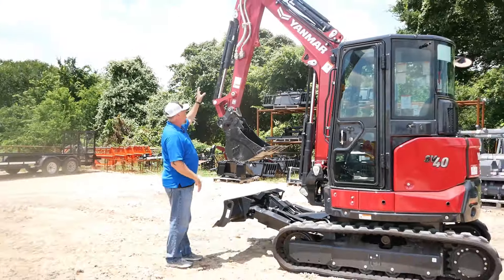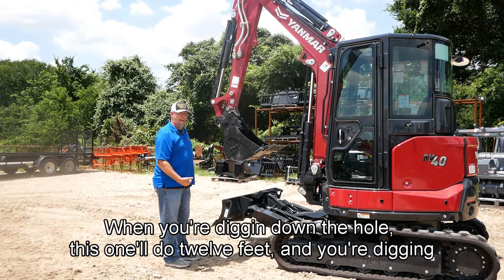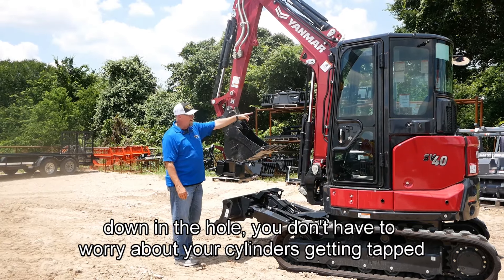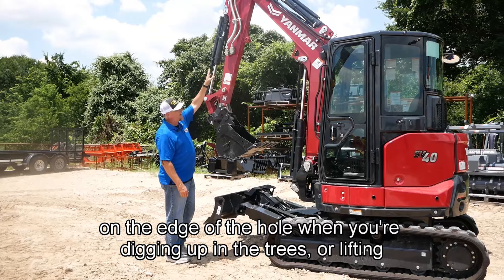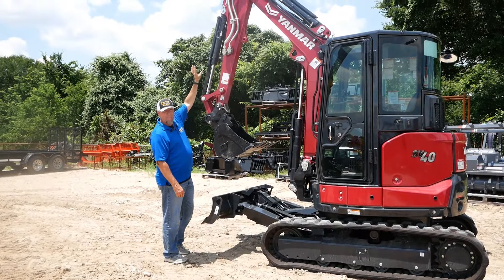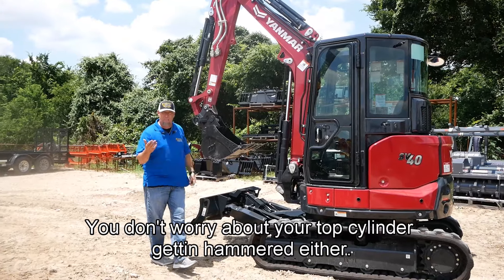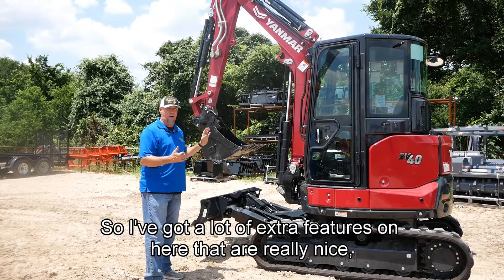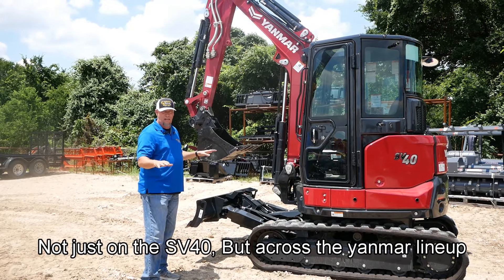One big plus to it — all cylinders are guarded, every single one. When you're digging down in a hole — this one will do 12 feet — you don't have to worry about your cylinders getting tapped on the edge of the hole. When you're digging up in the trees or lifting up and pulling stuff out of trees with a thumb, you don't have to worry about your top cylinder getting hammered either. So there are a lot of extra features on here that are really nice, not just on the SV40 but across the Yanmar lineup.